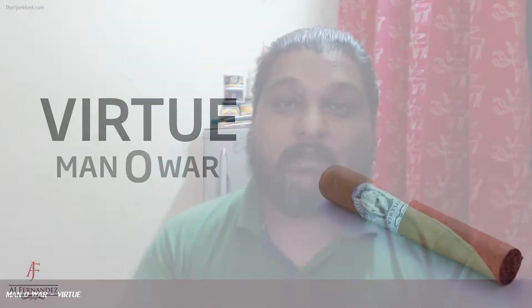The Man of War Virtue in Toro. Hi, I'm Vikas Sunny of ThePiPunk.com and tonight we are going to review this lovely six inches by 50 ring gauge stick.